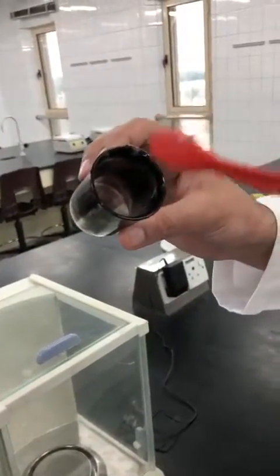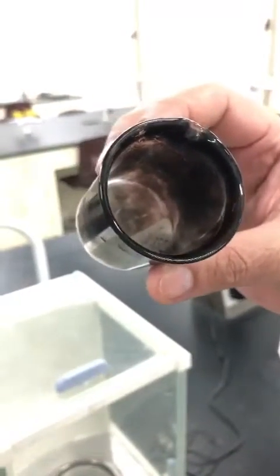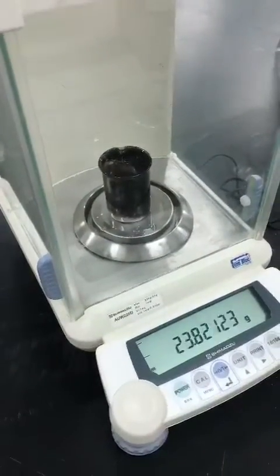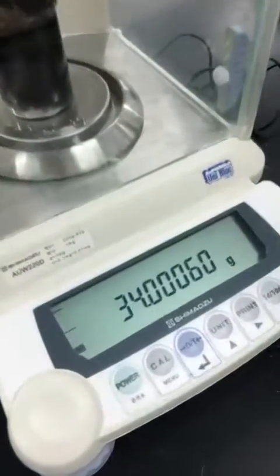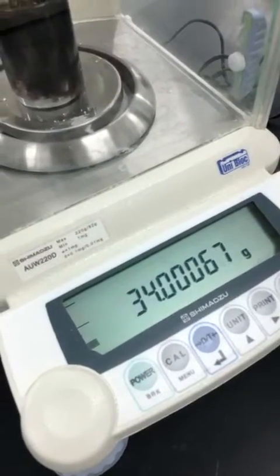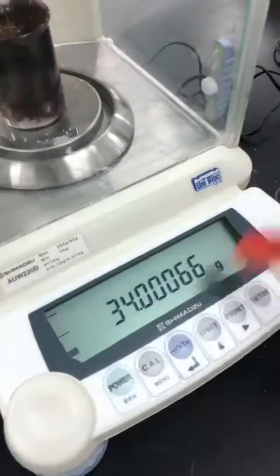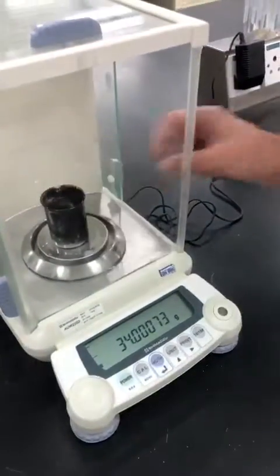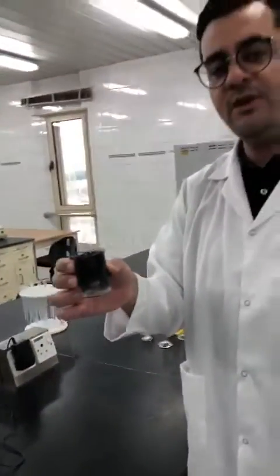Inside the beaker we have placed two grams of the mixture. We record Mass 1, which is the mass of the beaker plus the mixture. According to your lab manual, the first item is the mass of the empty beaker, so subtract two grams from this reading. Record the full decimal value, then subtract two grams. That is Mass 1.